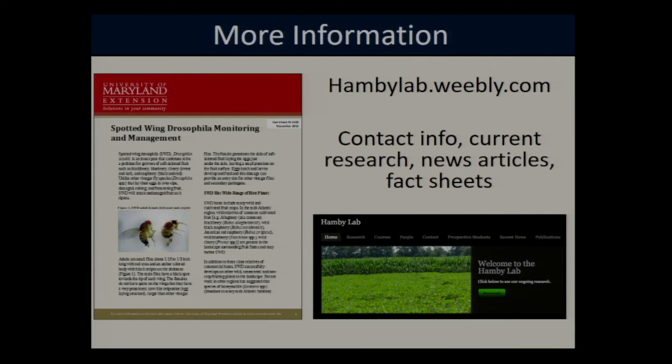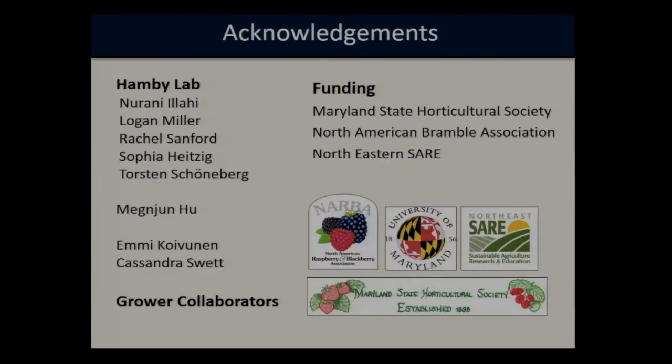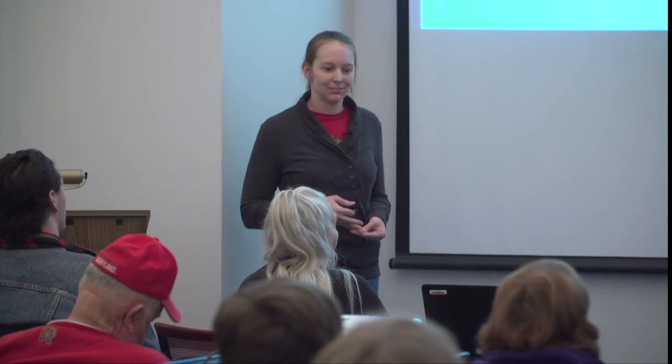Our lab has a website at hambylab.weebly.com that contains contact information for myself as well as my advisor, Kelly Hamby, information about current research in our lab, news articles, and fact sheets. I'd be happy to take any more questions if there's time. Thank you.